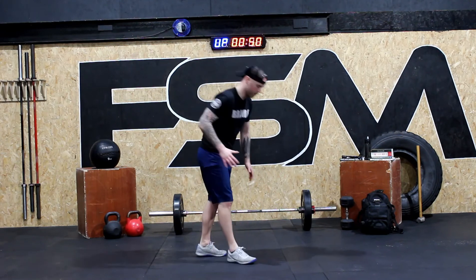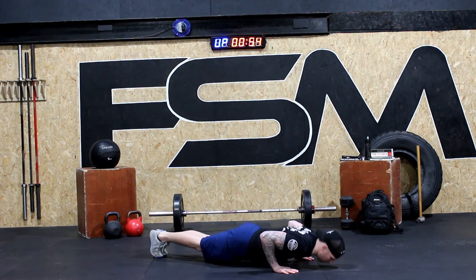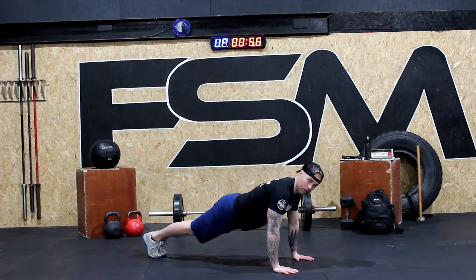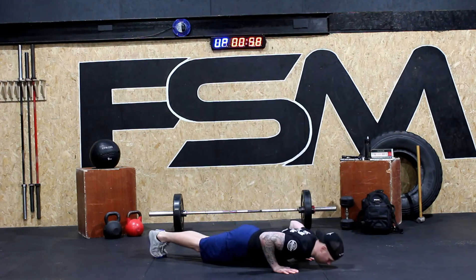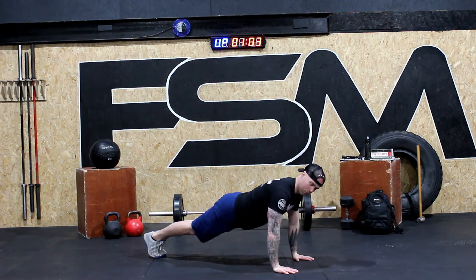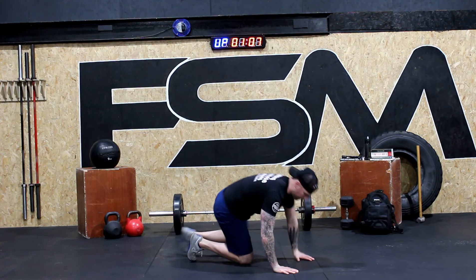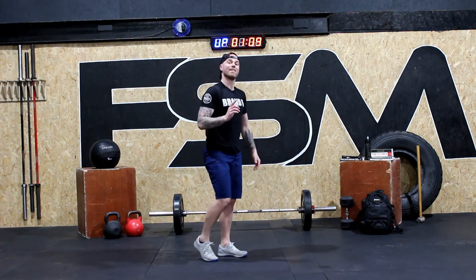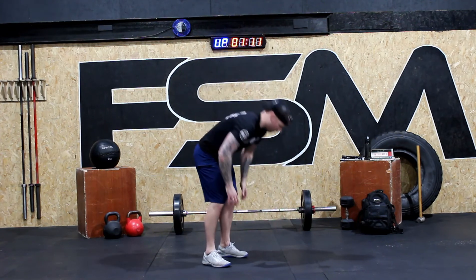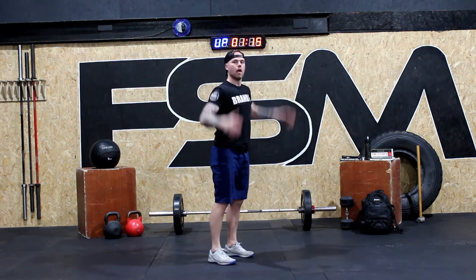Four push-ups. So with the push-up: down, two, up for one. Ready? Down, up for two. Down, up for three. Down, up for four. Stand up then do your burpee — down, up. And that's one round complete. We're going to show you a different variation of the push-up for round two.